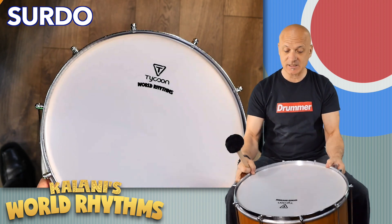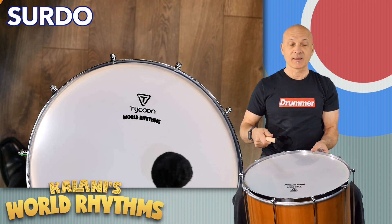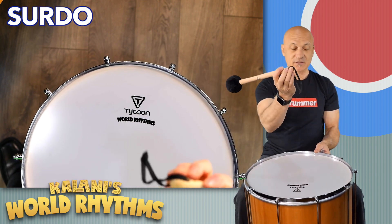I haven't tuned this yet, so we're just going to try it right out of the box. Pretty high-pitched, but listen to the resonance — it's really great. You get a traditional style mallet with a wrist loop.